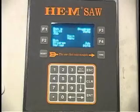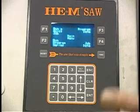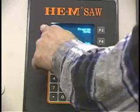Now I'm going to change over to left-handed operation. Most of the programming done with this equipment is going to be a quick job, which is just basic cuts — automatic cuts at a given length, given quantity, and a given angle. To run a quick job, you select run a quick job and press F1.